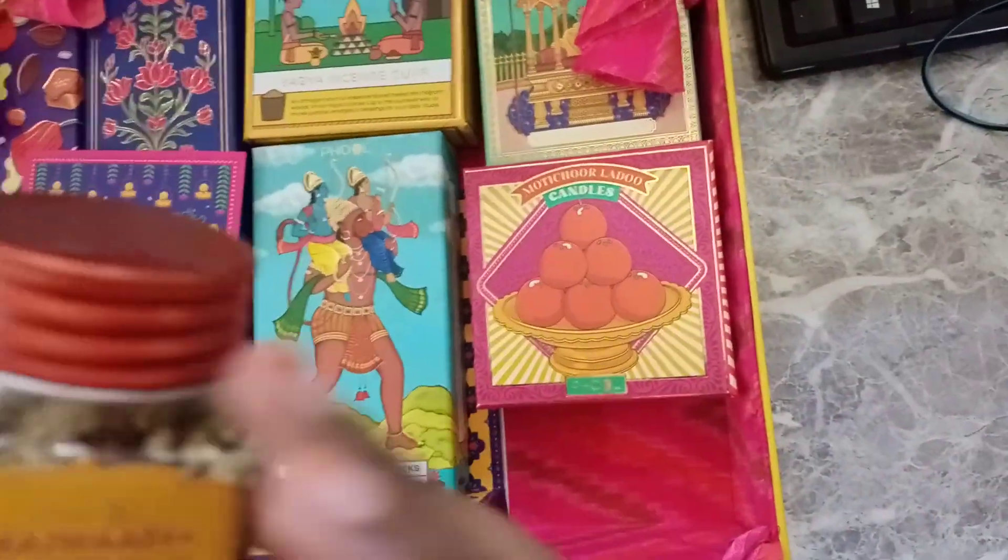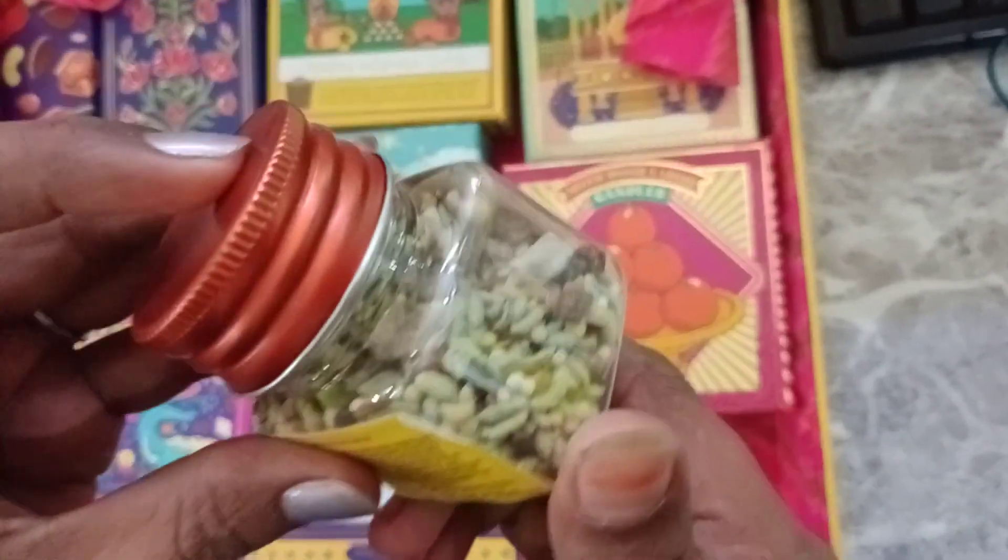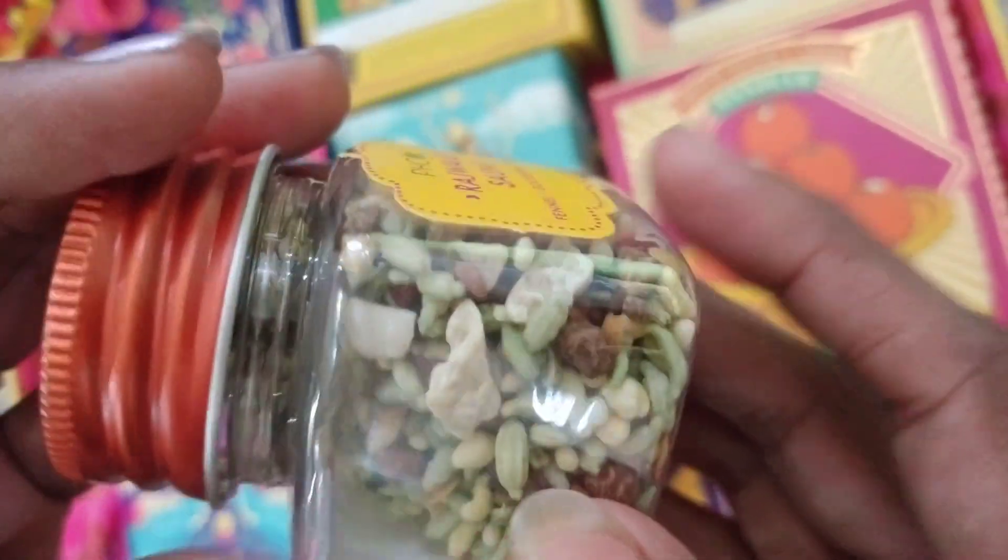Okay, so now this is the second cup. This is Rajwadi Soap. Look, it looks so different. I think there is some coating on it.